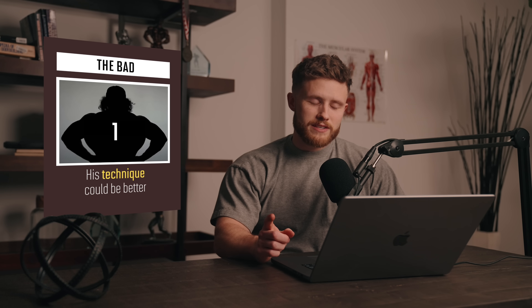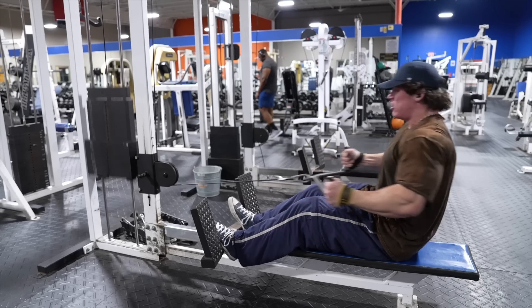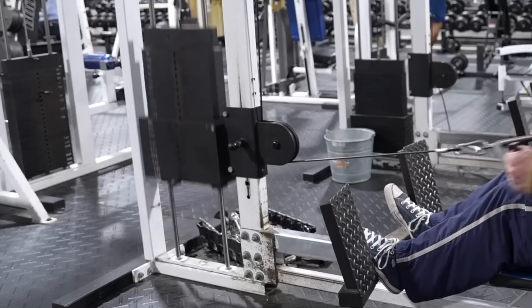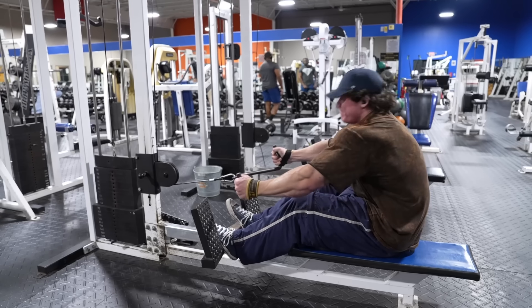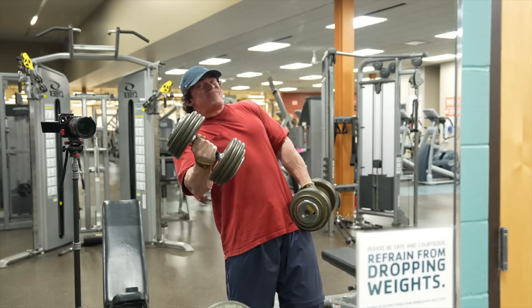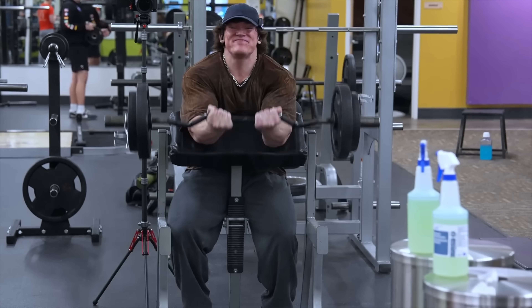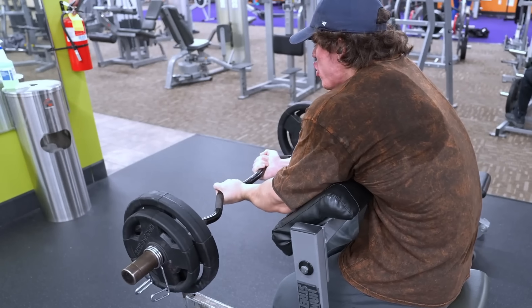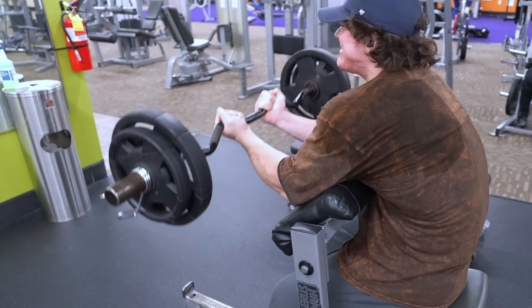First, after watching days' worth of Sam Sulek videos, the first thing I noticed is that his technique could be better. Sam is obviously a big proponent of what he calls ego lifting, which is when you simply try to move the weight, allowing yourself to swing and sway rather than being really strict with your form. And Sam definitely does more than his fair share of cheat reps. I would say I'm actually less of a technique junkie than most science-based coaches — I think you can still get solid gains with so-called bad form as long as you're pushing yourself hard, but I still doubt those gains will be optimal.